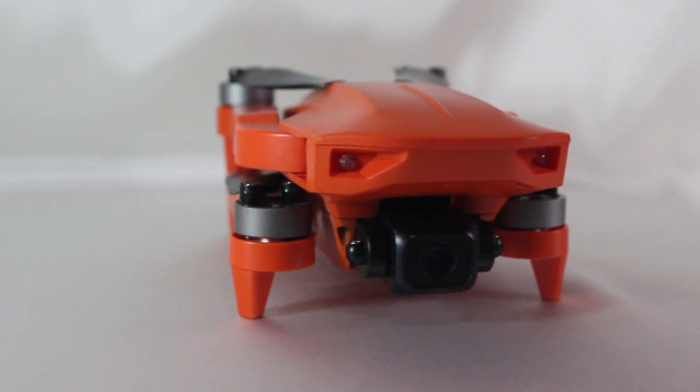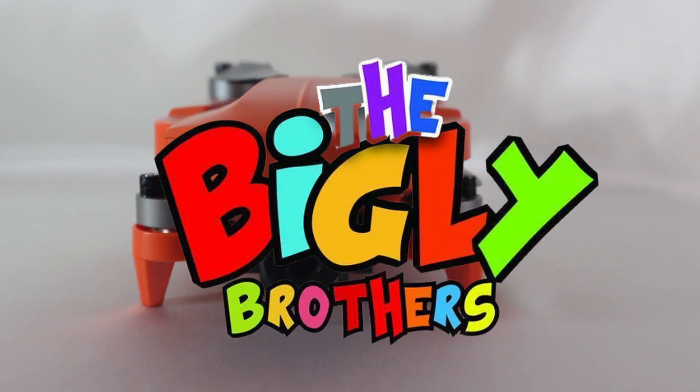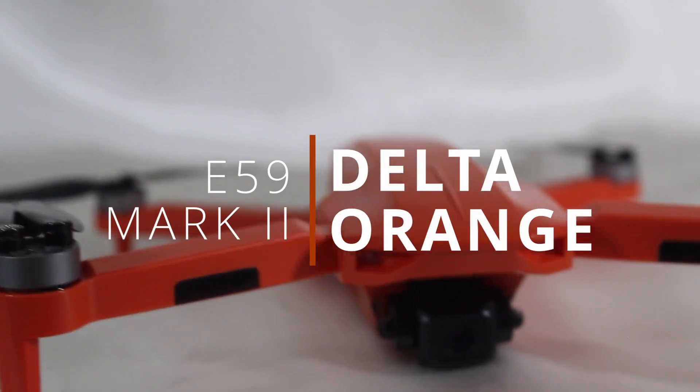Hi everyone, this is a tutorial video on how to use the Bigley Brothers E-59 Mark II drone.